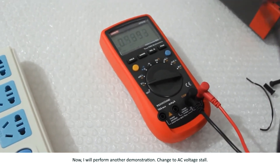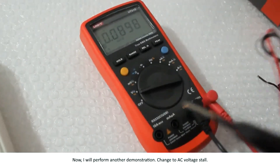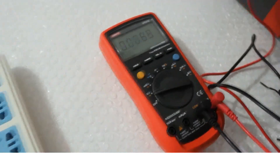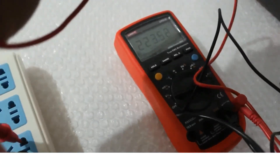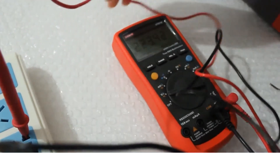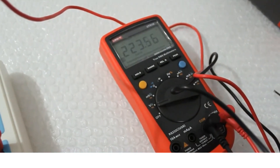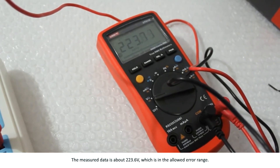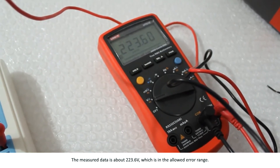Now I will perform another demonstration. Change to AC voltage mode. The measured data is about 223.6 volts, which is within the allowed error range.